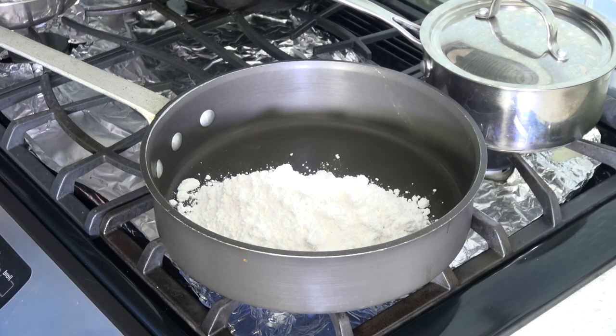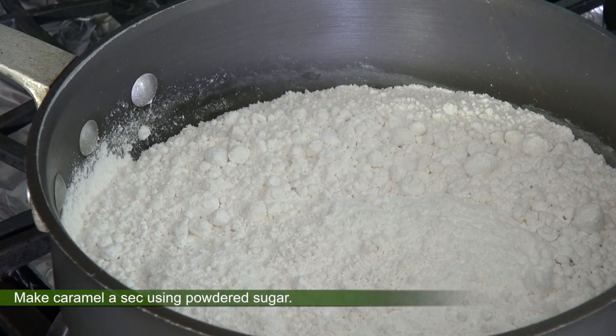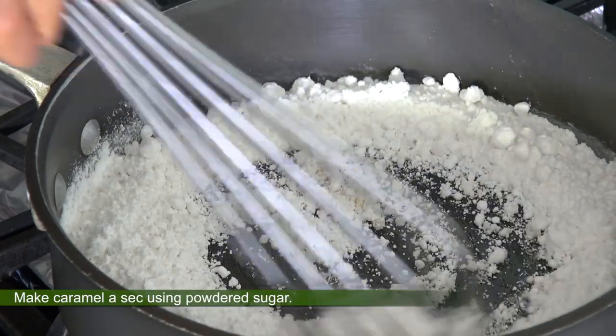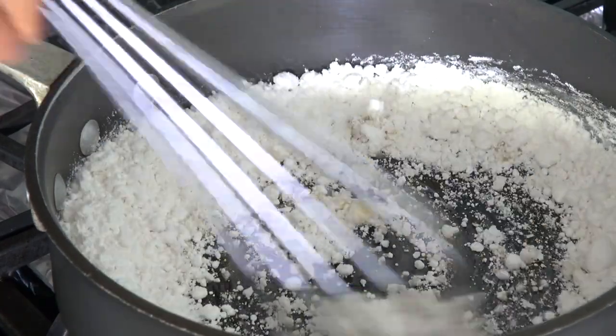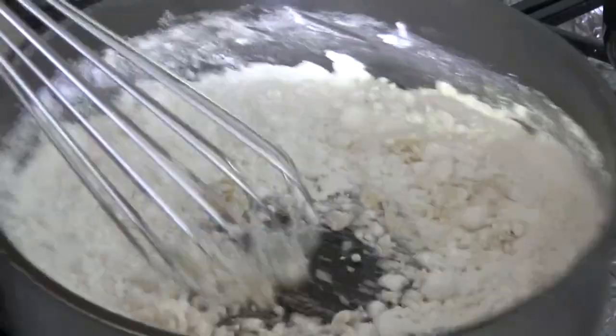Cook one third or half of the sugar first. When it begins to melt, stir with a spatula or whisk every so often, until it turns into an amber color on medium-high heat.